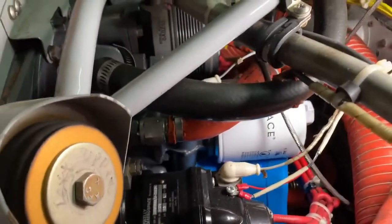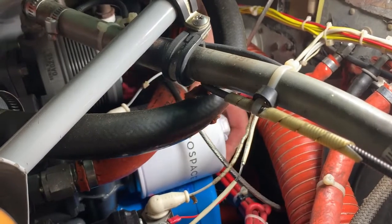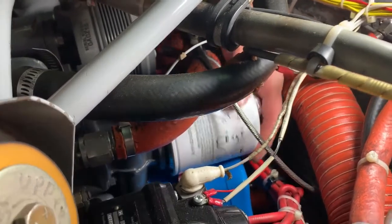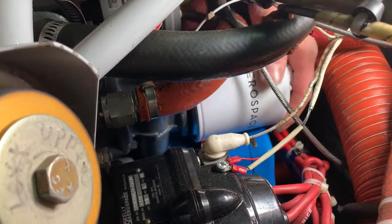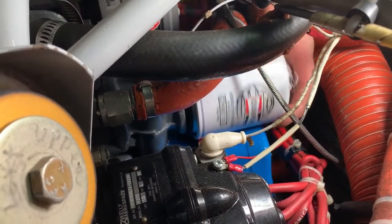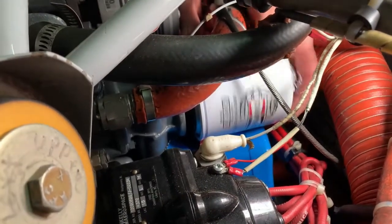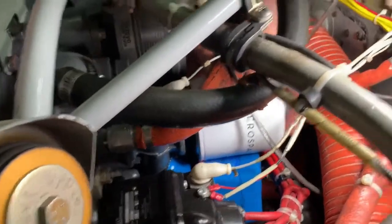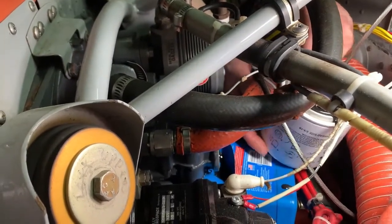You can see I got it loose enough to spin it off by hand. Now watch here — once you get it to a certain point it's going to start gripping the oil. Hopefully the catch thing is positioned right, if not we're going to get oil on the floor. The filter holds a bunch of oil in it. When you get it spun back enough, tilt it up quick and try not to drop it — if you drop it, it will make a mess.